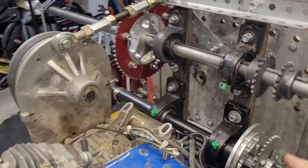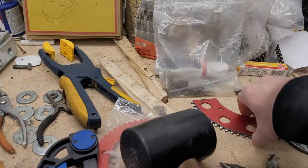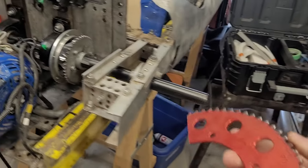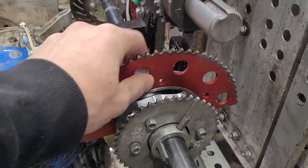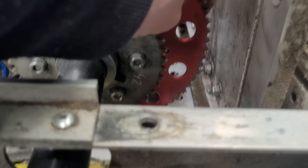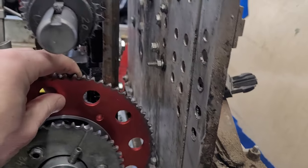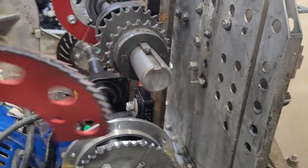I can even put a bigger sprocket on this — I have a lot of the stuff laying around. For instance, I can put this 70-tooth sprocket on right there, and that just barely fits. Look at that clearance — not much to spare! So I could have a really much higher reduction ratio if I wanted it, and that'll be the subject of experiments later on.